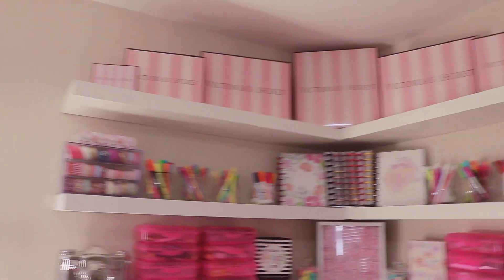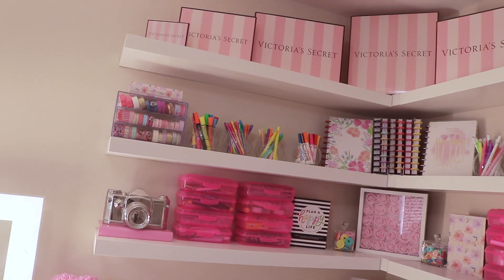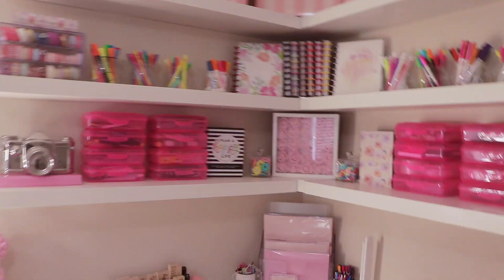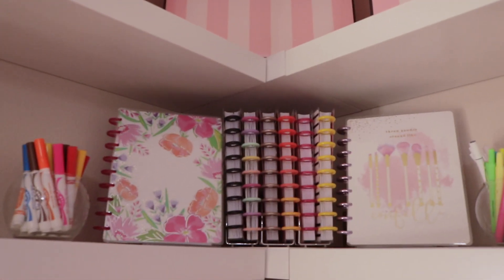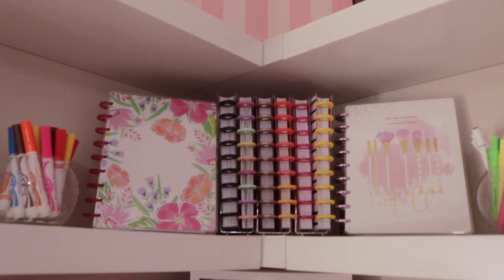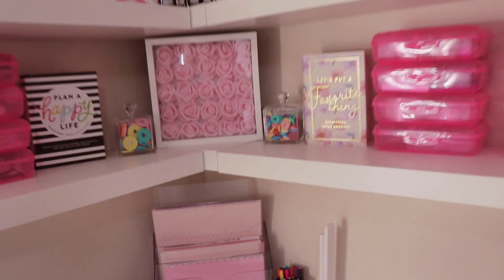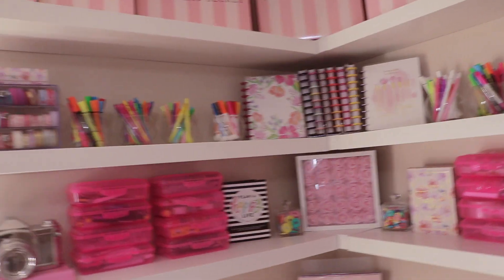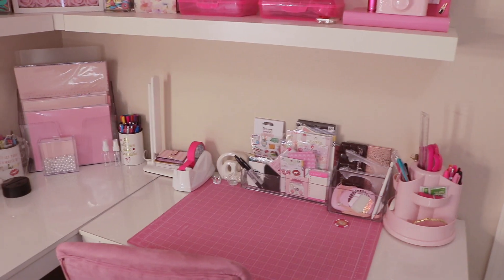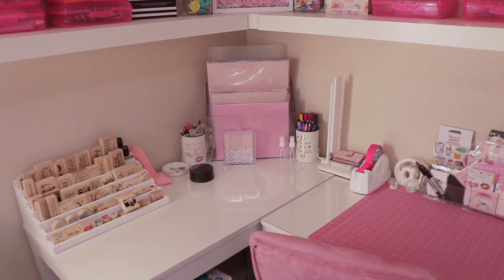I have a total of six IKEA shelves — I'll link them below. In the middle I have 12-by-12 pieces covering the corners, so it's six shelves plus three that cover the actual corners.